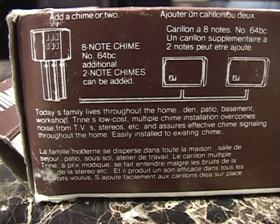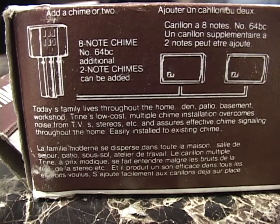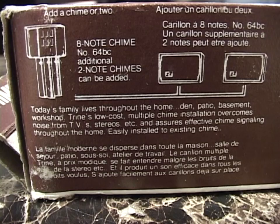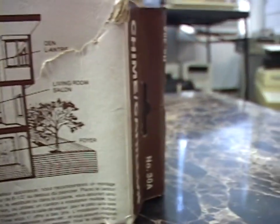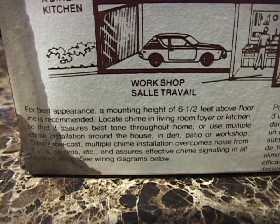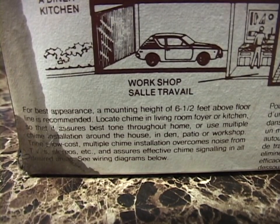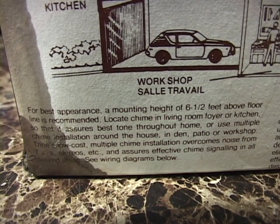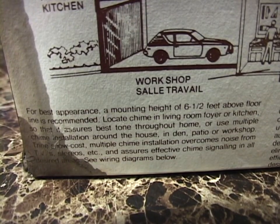Today's family lives throughout the home — den, patio, basement workshop. Trine's low-cost multiple-chime installation overcomes noise from TVs, stereos, and assures effective chime signaling throughout the home. Easily installed to existing chime. Chime location: dining room, workshop — put one everywhere, every room of the house. For best appearance, a mounting height of six and a half feet above floor line is recommended. Locate chime in living room, foyer, or kitchen so that it assures best tone throughout the home. Or use multiple chime installation in den, patio, or workshop.